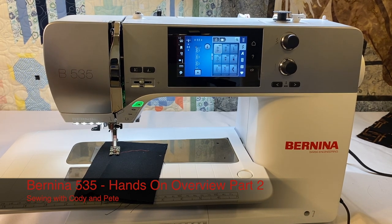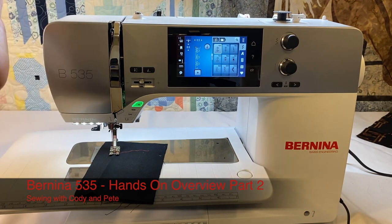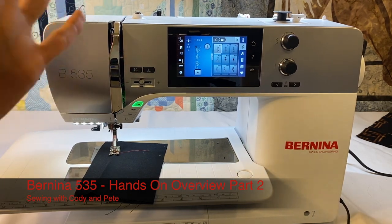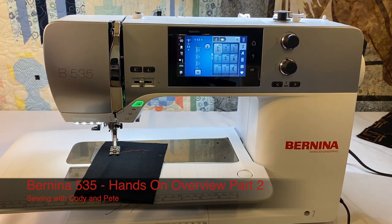Hi, you're here sewing with Cody and we're still playing with the Bernina 535. So in the first video we went over all kinds of stuff. In the second video we're going to go over some more stuff because there's so much to go over with all of our Bernina machines, but we're just focusing solely on the 535. It's such a wonderful machine.